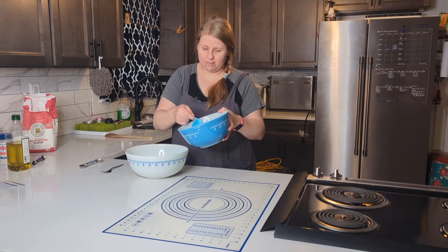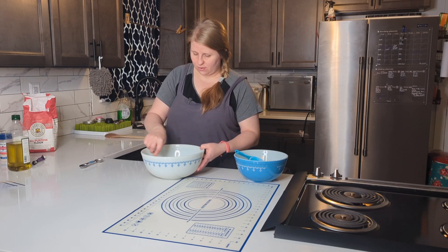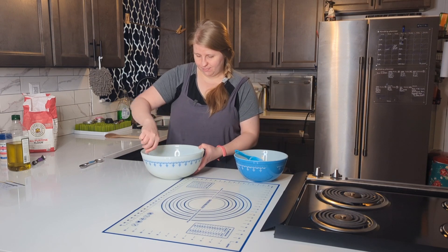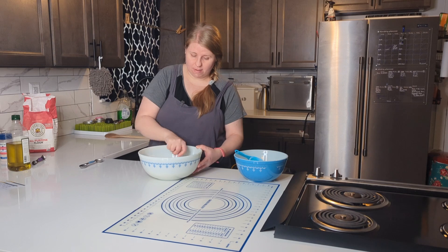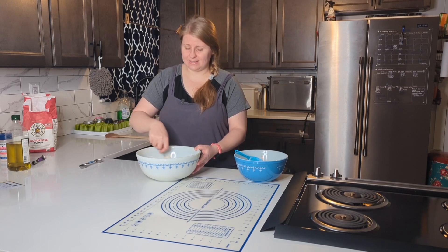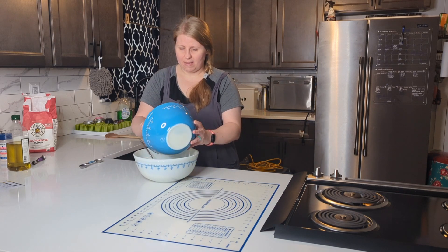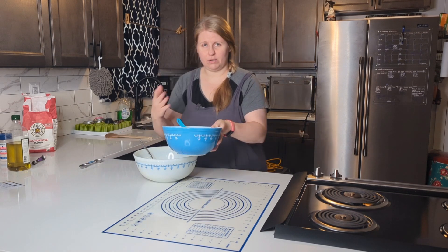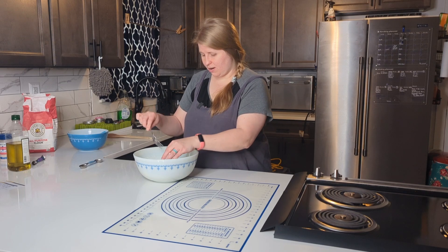You can use butter or whatever works for you — I'm trying to use up my oil. I have half a teaspoon of salt and two cups of flour in this bowl. I'm going to start mixing with a fork, adding about half the flour first, then slowly mix it in. We're going to knead this for about three to five minutes, then let it rest for 10 to 30 minutes. I'll also go ahead and start my baking soda bath — fill a pot with water and add baking soda.